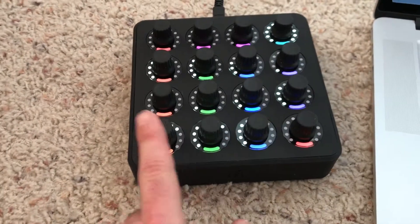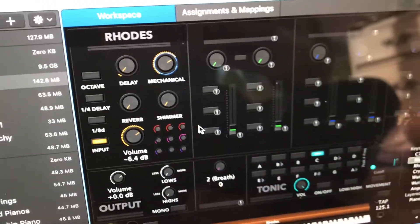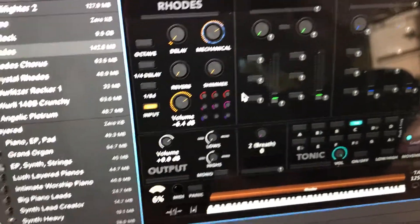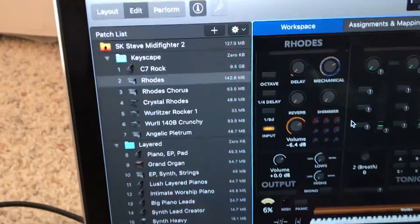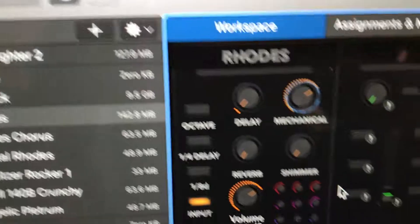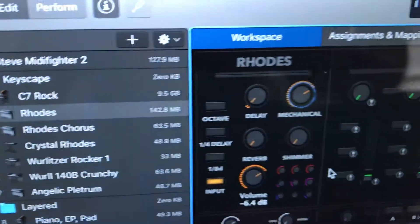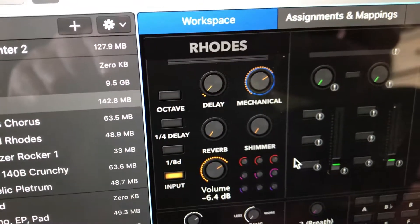Right now I've got three areas of orange, green, and blue that are the same as the first part of this template, but I've turned some into knobs to have different effects for this unit. In this example, I have a road sound and I want two different orange knobs to control four functions up here: reverb, shimmer, delay, and the mechanical sound of the roads.